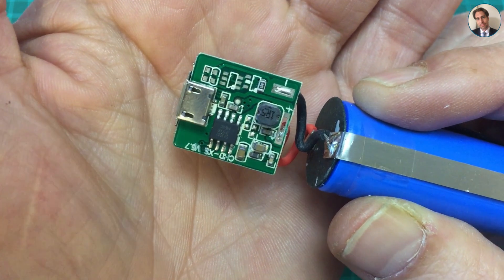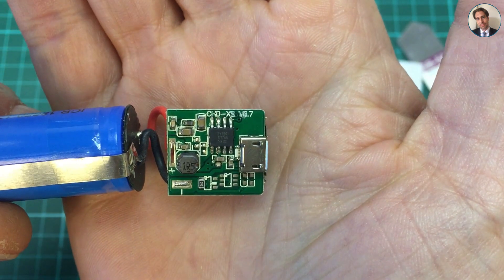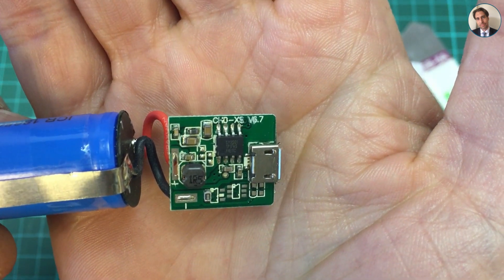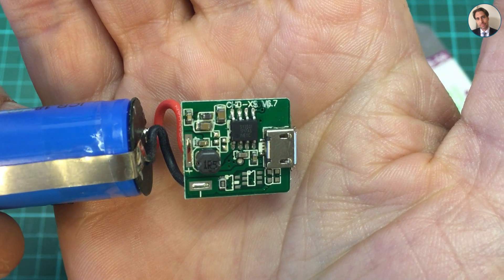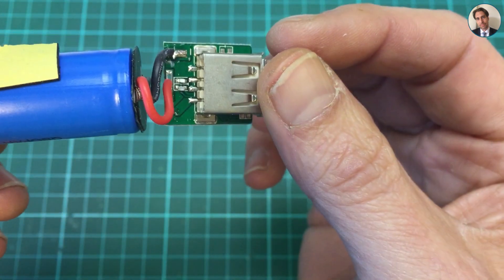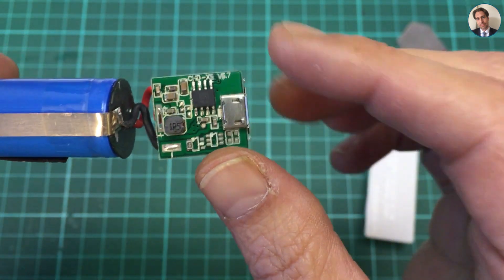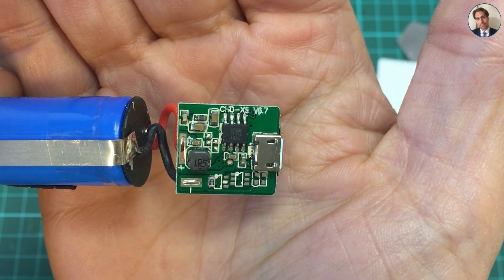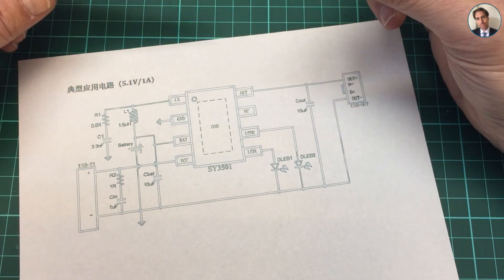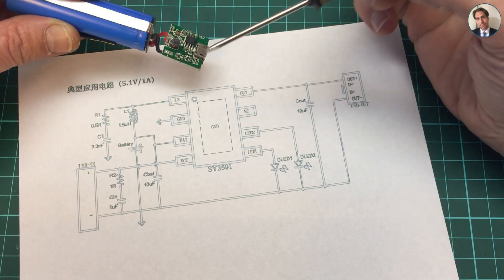There's a chip on there. It says SY3501. There's an inductor, some capacitors, some empty space, and on the back there's the output and input connections. Let's get a datasheet for this chip. That was a bit of a challenge — I couldn't find a datasheet I was able to read; they were all in Chinese.